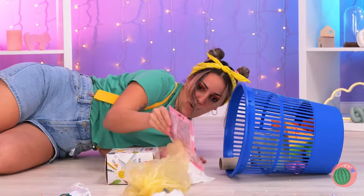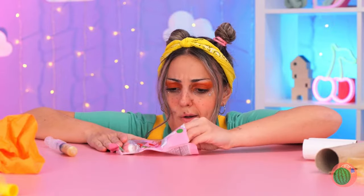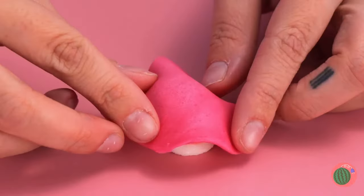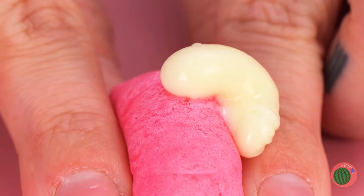We can make our own fun with jelly candies. Fill it with something slimy, add a poked cover, and soon it's squeezing time.